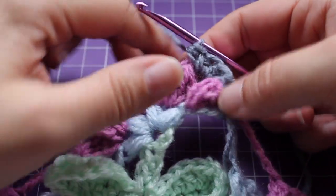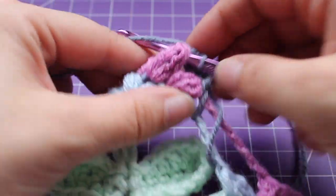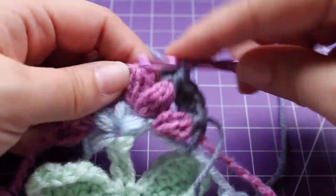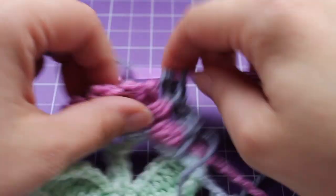We're going to repeat that across. Front post single crochet in the next cluster stitch. Three half double crochet in the next chain space — one, two, three.